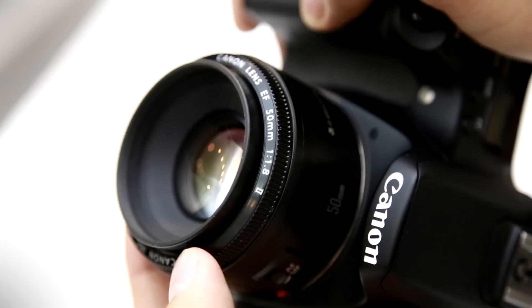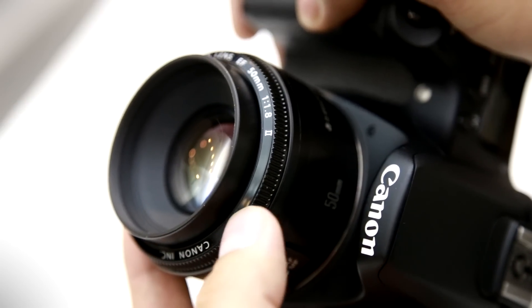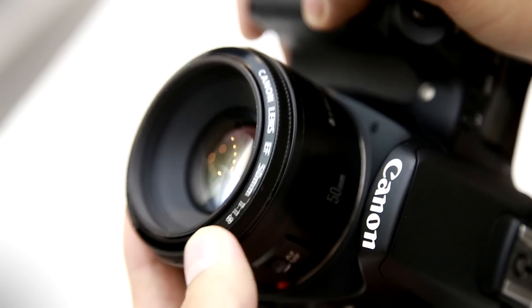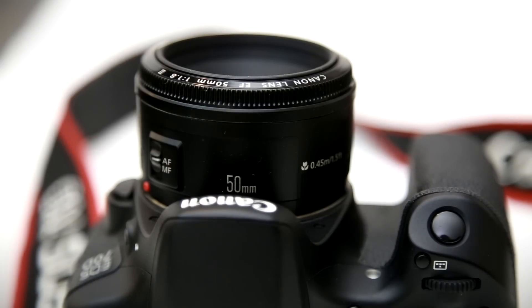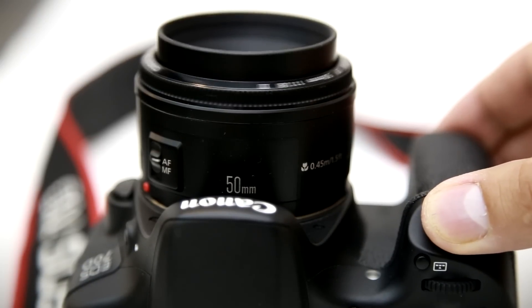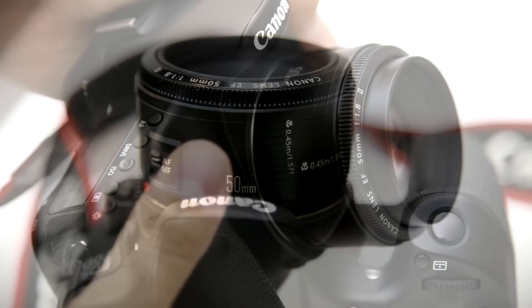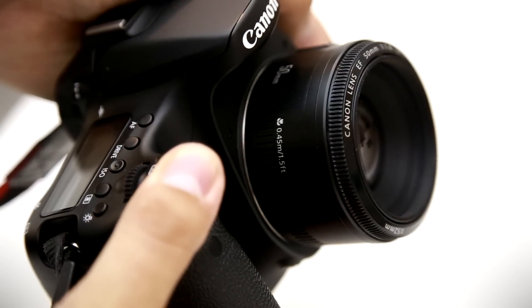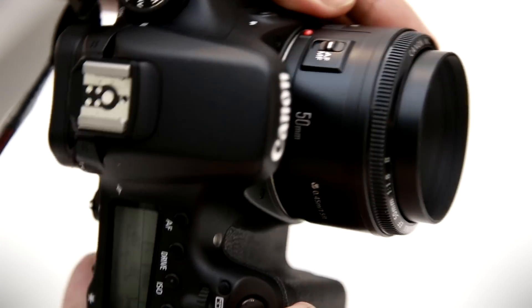The front element of the lens extends as you change focus, but it doesn't turn around, which is good news if you're using a polarising or graduating filter. The autofocus is fairly accurate and very fast, but it makes some noise while it's doing its thing. Overall, the lens is very functional. It's not classy, but it's perfectly usable, and it works, so you're getting what you pay for.